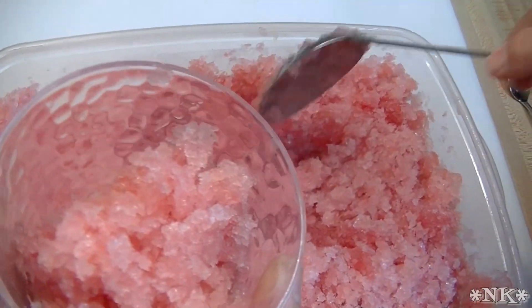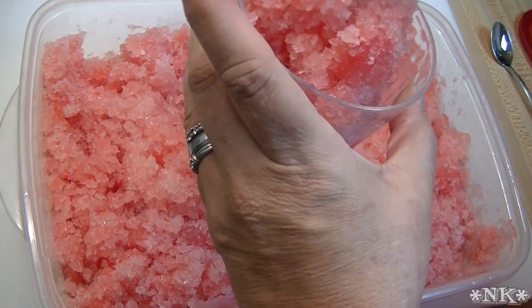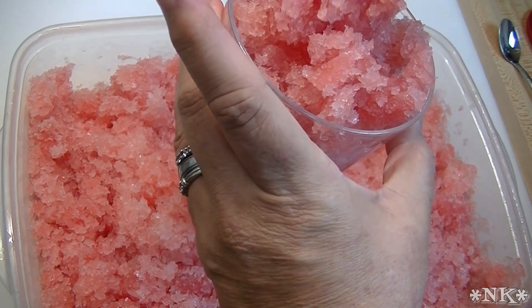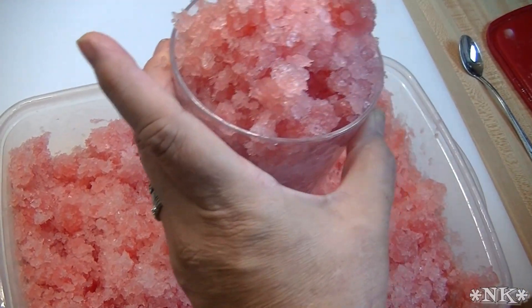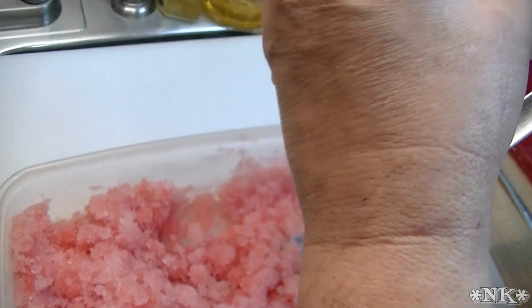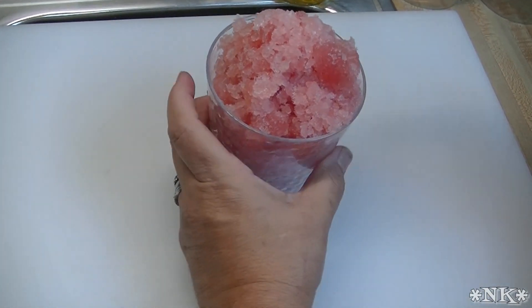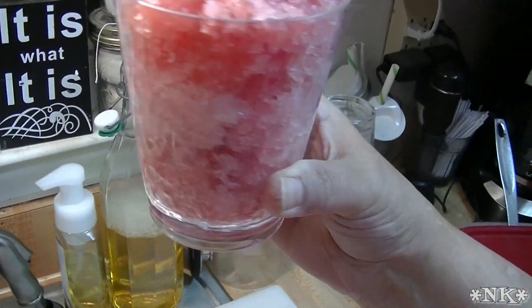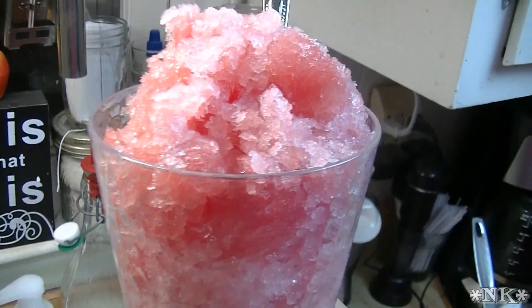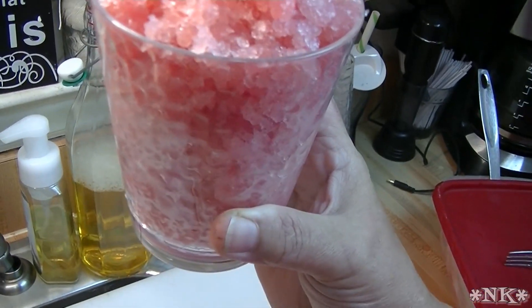I'm going to serve it in one of these short glasses we keep on the counter during the summer. It's perfect if you don't want a giant glass of iced tea — something small. I think it's a 12-ounce glass. That is a watermelon granita — it's kind of like a grown-up snow cone. Look how pretty that is! Watermelon juice, lemon juice, a little Torani watermelon syrup, and some simple syrup — and you have yourself a delicious, refreshing dessert.